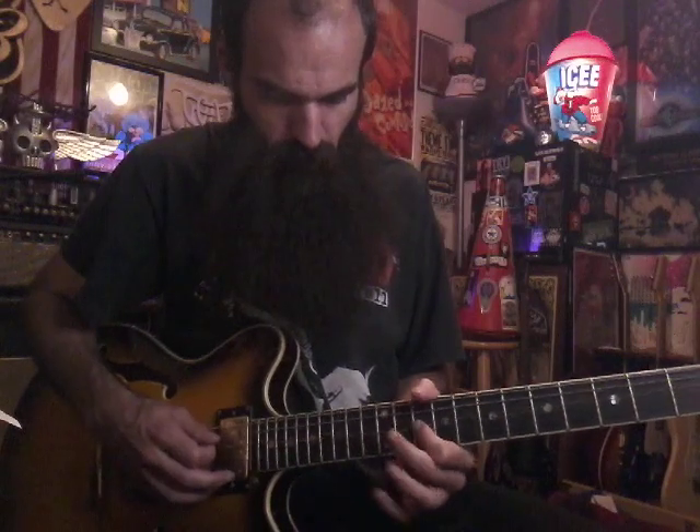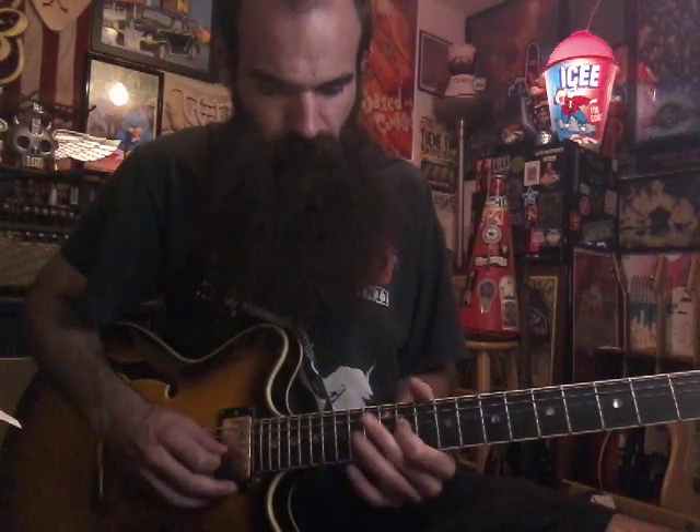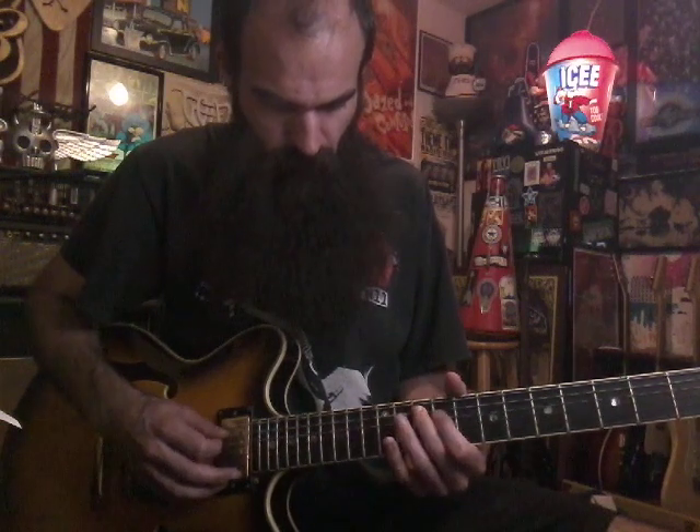We're going to start out in box 3. We're going to slide into 12 on A. Then 7-9 on D, catch 10 on A, and then slide back 9-7 on D, and get 9 on A.